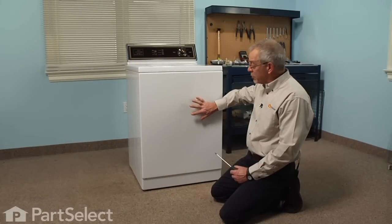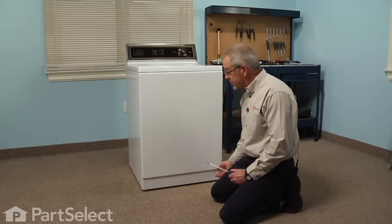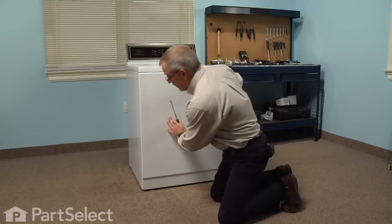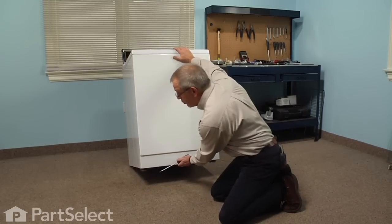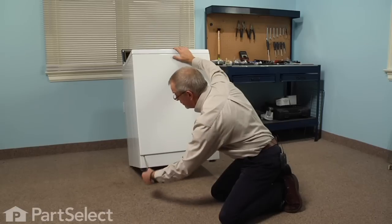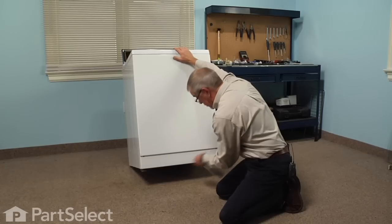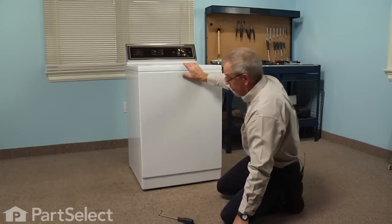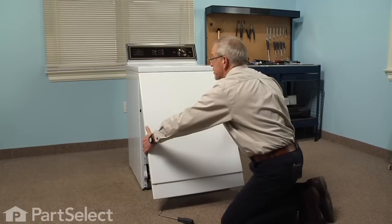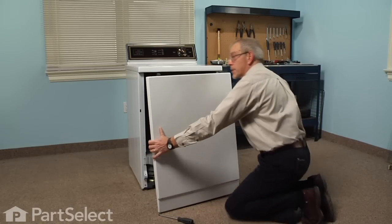Now the first step in this repair will be to remove the front panel. There are two Phillips screws about an inch in from either side just under that lip. Use a stubby Phillips screwdriver, or pull the machine forward enough so that you can tilt it back and remove those two screws. Once we've removed the two screws, we'll pull the front panel out at the bottom and tilt it down to disconnect the two spring clips at the top. Now we can set that aside.